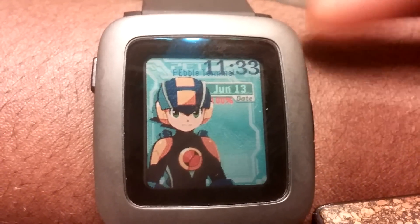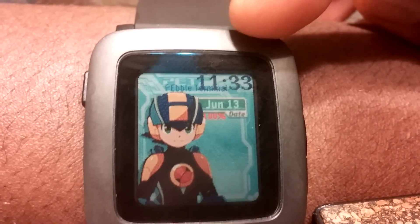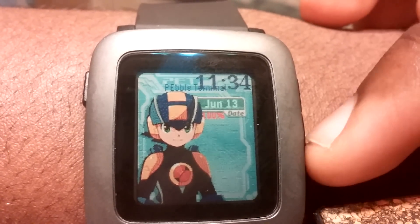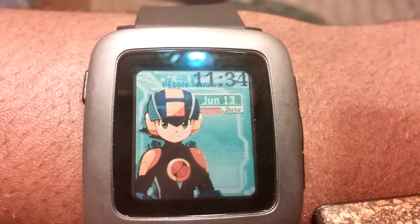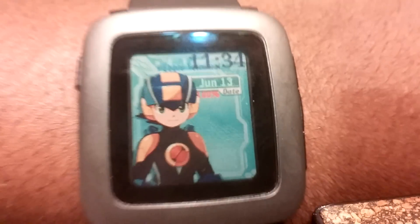Eventually I'll start adding in some more stuff. As you'll see here, it says Pebble Terminal at the top, and over that is a clock. I'm probably going to end up moving this clock because it's kind of in the way. It shows the current date and also shows the battery life right next to it. This is still a work in progress, but I thought some of the Mega Man fans in my audience would enjoy this.